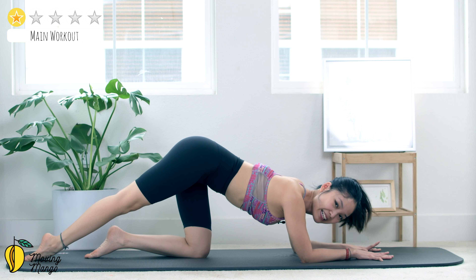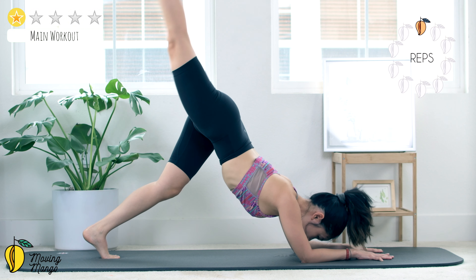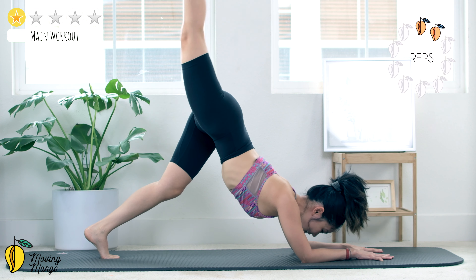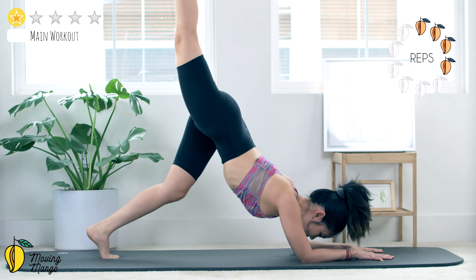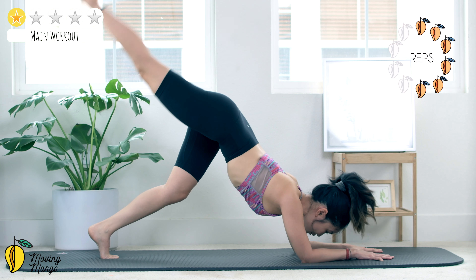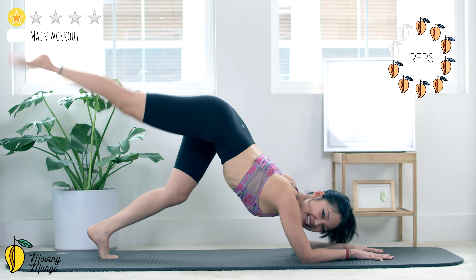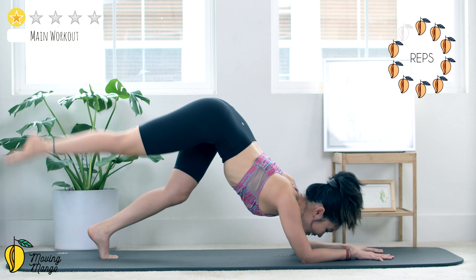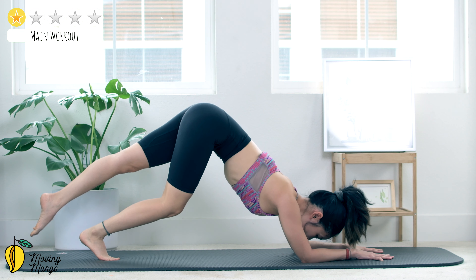Inhale deeply through your nose and exhale deeply through your mouth. Tuck your feet, dip your hips as high as you can, lift it up as high as you can. You can always bend your whole knee down if it's easier for you, listen to your body — 10 times each side. 10, keep breathing, 9, belly button in, 8, 7, 6, squeeze your booty, 5.